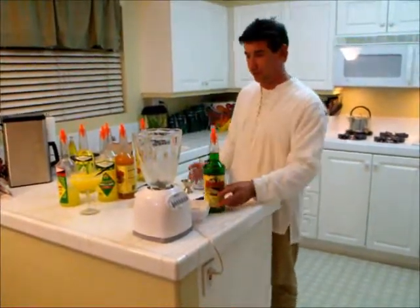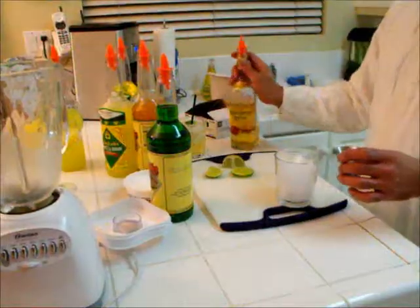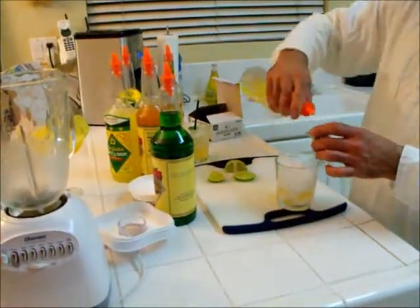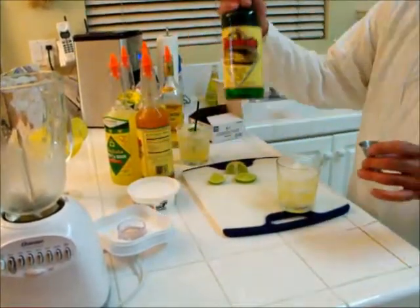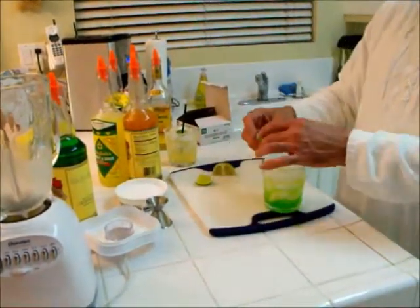This one, we're going to do on the rocks. If you like, you can sugar the rim. Fill the glass with ice. Two ounces of tequila, two ounces of margarita mix, and one to two ounces of melon flavor. Garnish with a lime.